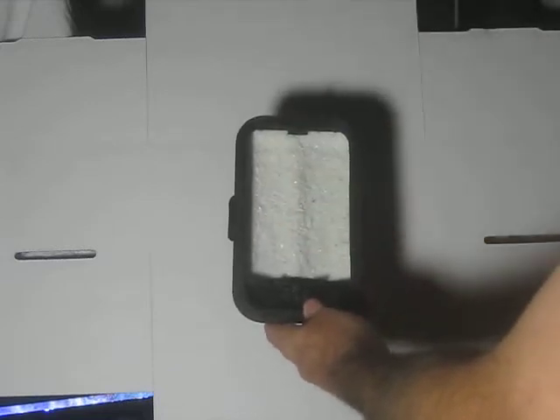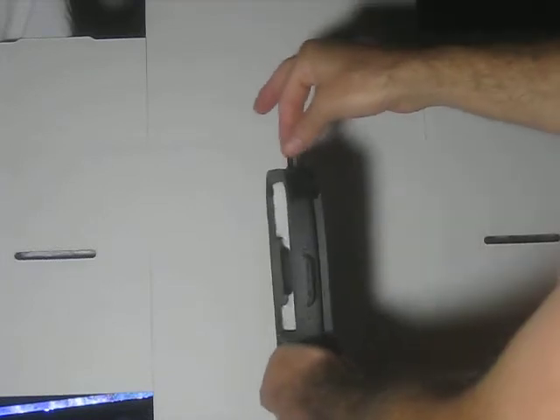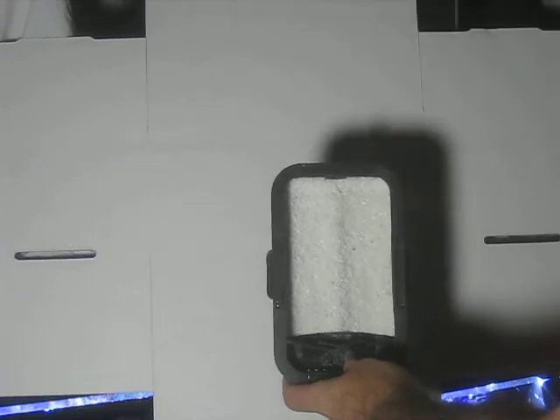Later you'll see algae actually growing on here. The bubbles go out the top, coming out this second tube right here, and they go either up to the water or out a tube out the top.